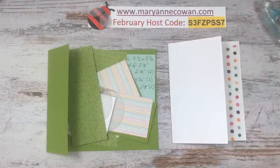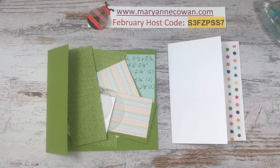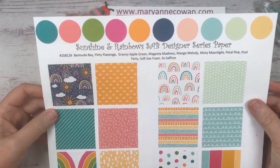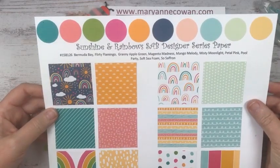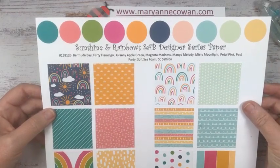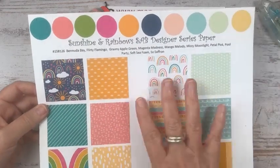I come live Mondays, Wednesdays and Fridays to share Stampin' Up! products, card ideas and hopefully inspiration. So today is Funfold Friday and I have two Funfolds for you today. They both feature the Sunshine and Rainbows Saleabration Designer Series Paper. This is a free product available only until February 28th for a qualifying purchase, which in Canada is $60 before tax and shipping. It's just really fun paper.